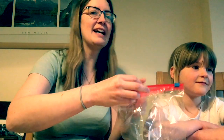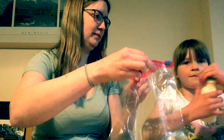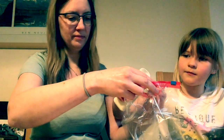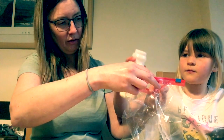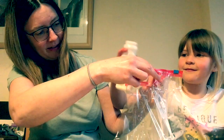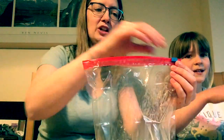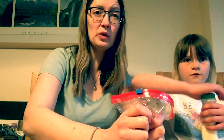Our last ingredient is to add 120 mils of milk — about half that carton. Just pour it in. And what you want to do is close your bag, make sure you get rid of the air, squeeze it out, and make sure it's sealed.